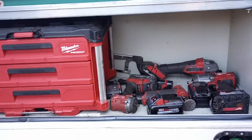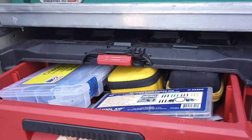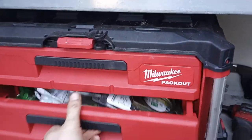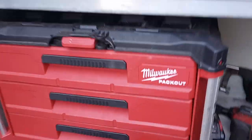This is the Milwaukee drawer cabinet pack-out. I really like the pack-out — the drawers stay shut even without them locked. Really like it for all the little small things.